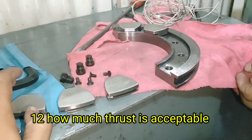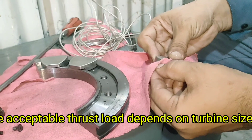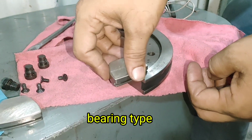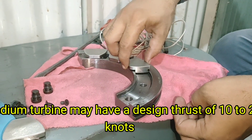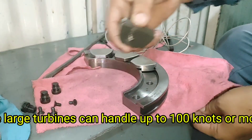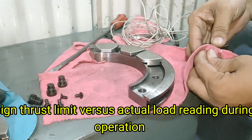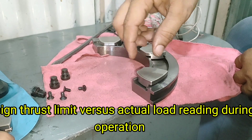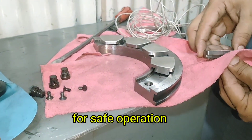How Much Thrust is Acceptable? The acceptable thrust load depends on turbine size, design speed, and bearing type. For example, a medium turbine may have a design thrust of 10–20 kN, while large turbines can handle up to 100 kN or more. During operation, thrust must stay within plus or minus 5% of the design value for safe operation.